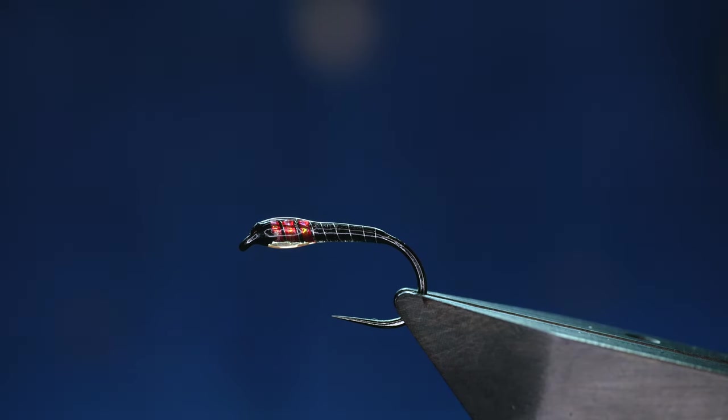Hi folks and welcome back to another fly tying tutorial. What you see in the vise is a traffic light buzzer. So without further ado, let's get into it.